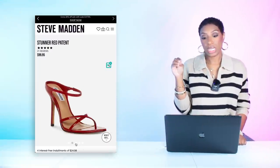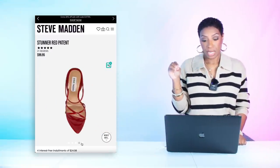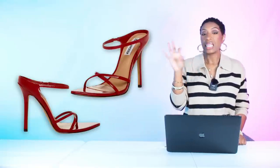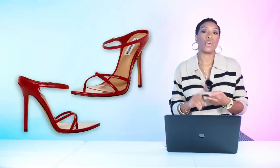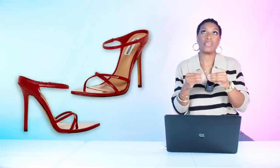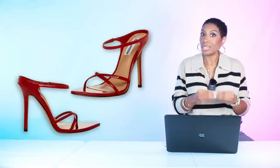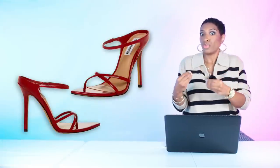This is a good dupe for the Fendi bag she's carrying, if I do say so myself. For the shoes, we need a pop of red. Steve Madden has these called the Stunner in Red Patent for $99.95. They come in black, green, red, and silver, in sizes 5 to 11. I think it's so classy and elegant, and definitely a dupe on a designer shoe.